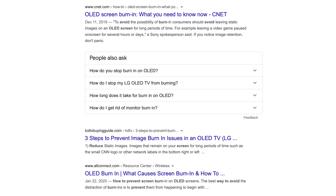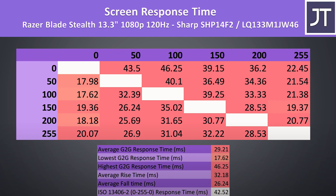Can you prevent burn-in by auto-hiding the taskbar? Sure. Can you prevent it by noticing image retention first and then taking corrective action? Absolutely. But to me, I don't need the absolute best 13-inch screen on my laptop. The 50-inch QLED behind me is a different story though.